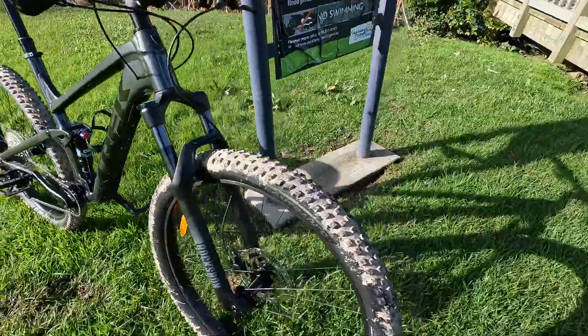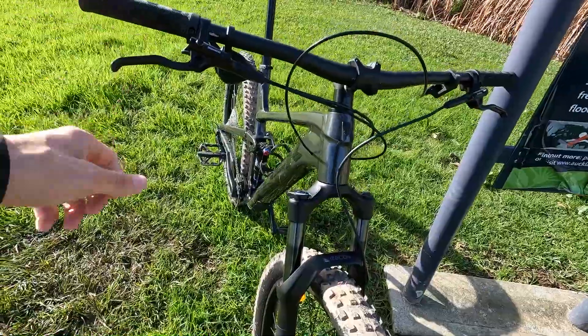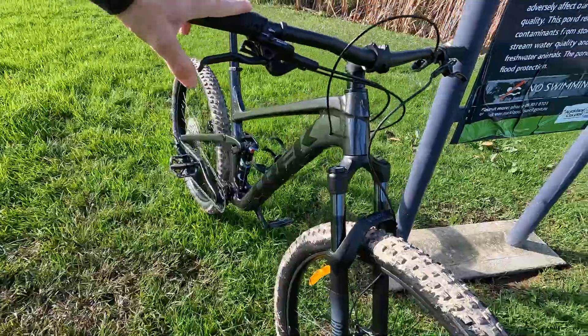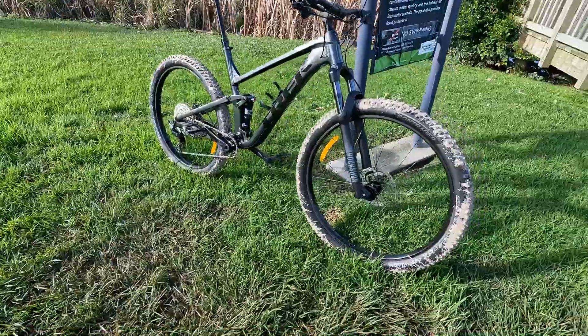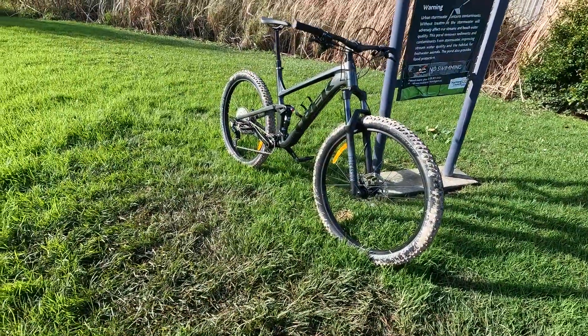What I'd probably also need to adjust in the future is the brake levers — they are a little bit too close to my fingers. Other than that, it's a pretty solid bike for the money. Let me know what you think, and see you next time — thanks for watching!